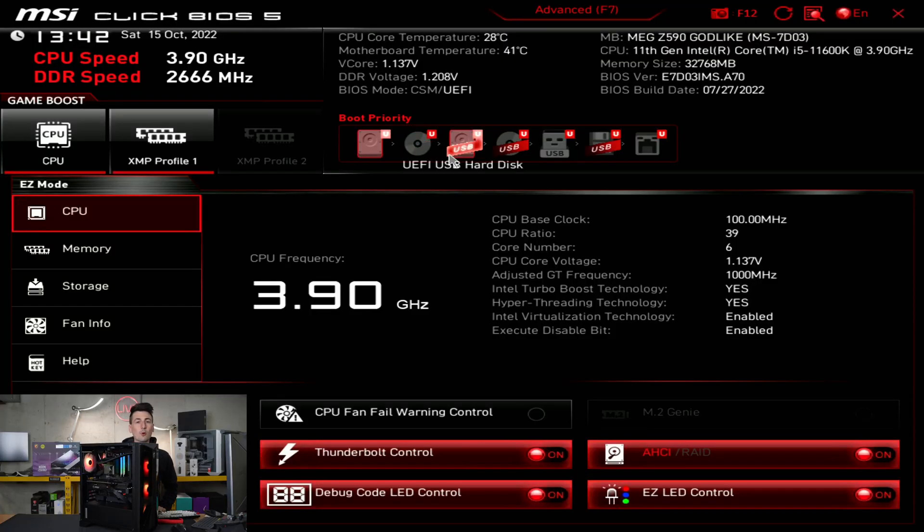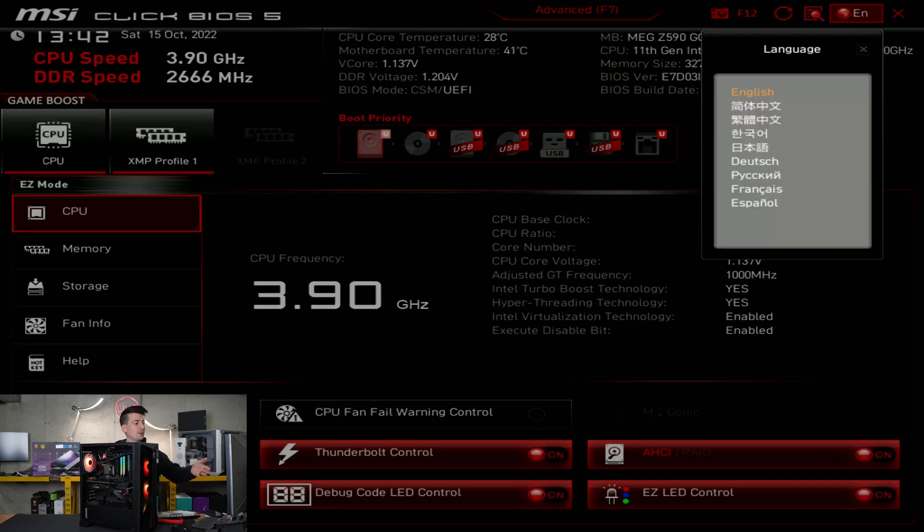Now we're in the motherboard BIOS settings. Ours is in English by default, and up at the top we have some quick tech specs. If for some reason yours is in Chinese or another language — because again, we have the Chinese international version — no big deal. You can see all the different supported languages right here and choose the one that you want.